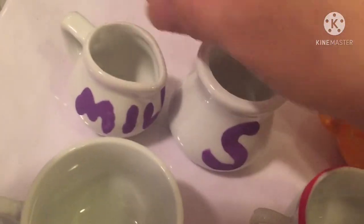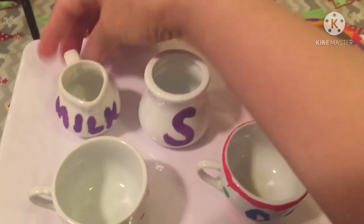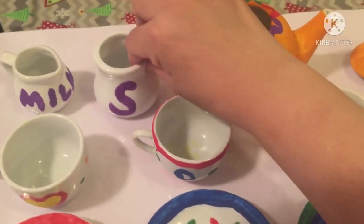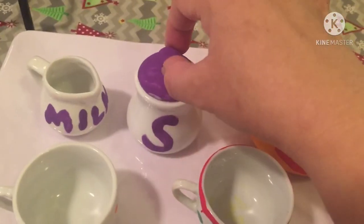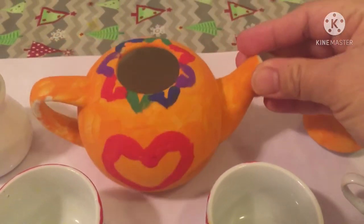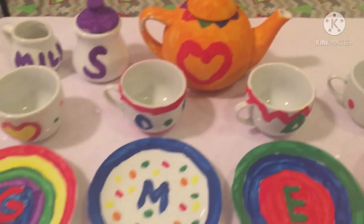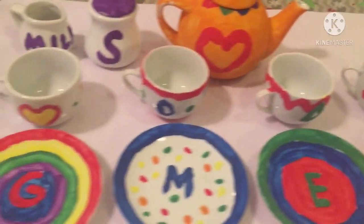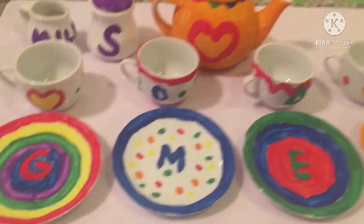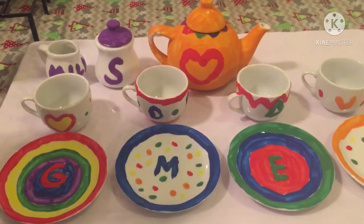And here is for the milk, and the sugar with the lid, and the teapot. We decorated with hearts, and here's the lid. It's so beautiful! And we're gonna have a tea party for fun — me and it pretends.